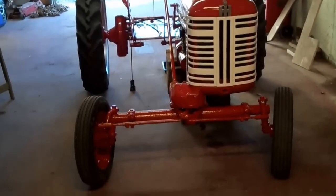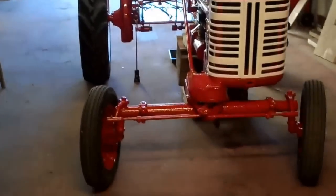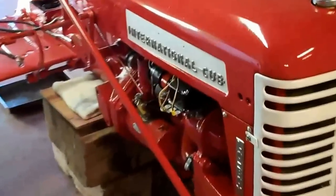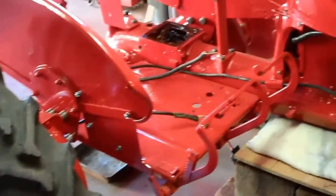All righty, all you Farmall cub lovers, this is my 1955 Farmall Cub Lowboy, which I just spent the winter cleaning up and painting, getting it ready to be my lawn mower. I've got a belly mower for it.